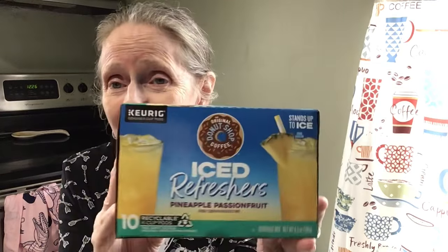They tell you to fill a large tumbler with ice — don't use glass, it said — then brew on the eight-ounce size using the ice button if available. I don't have that button but I have enough ice in here. It says add more ice and stir if desired, and for a delicious twist try adding coconut milk or lemonade.